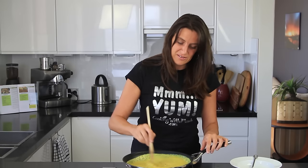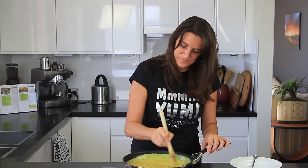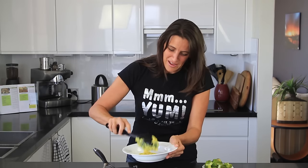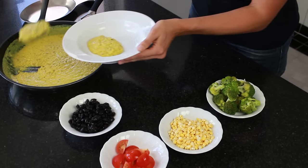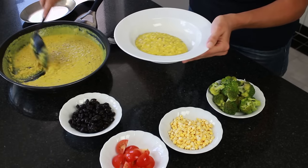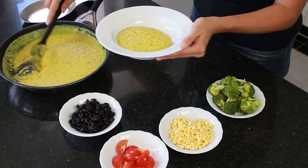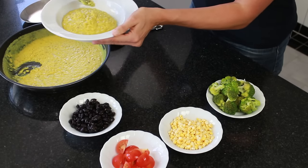It is smelling so so good. Now that my mixture is nicely thickened — I actually prefer mine a little bit runny — I'm going to take about a quarter of this mixture because it serves about four people. Depending on how many toppings you put on, it will easily serve two to four people.